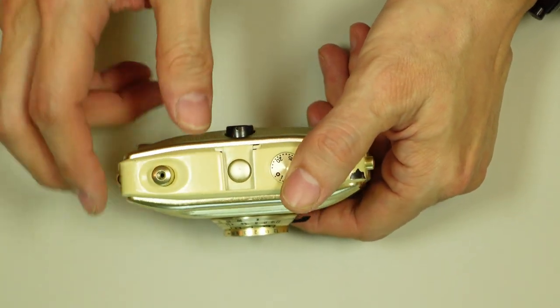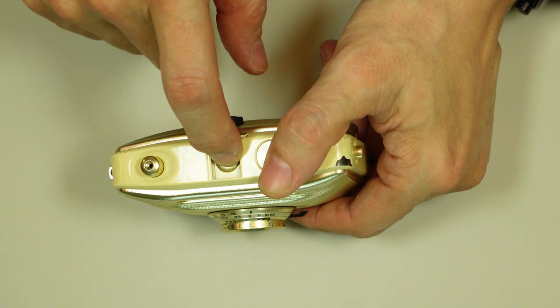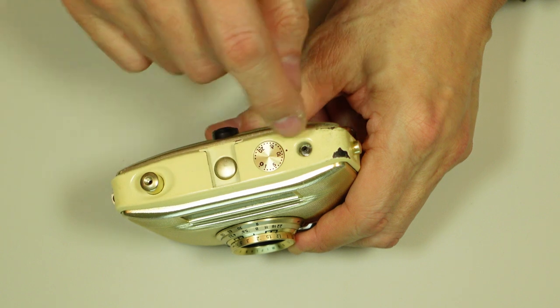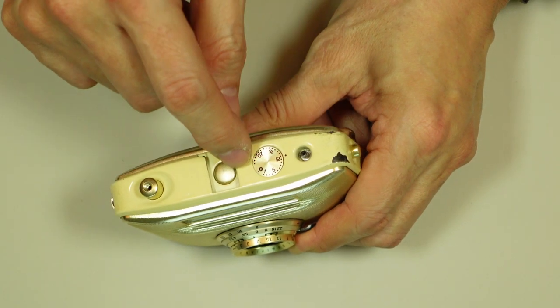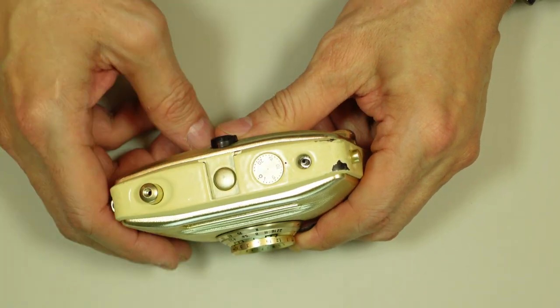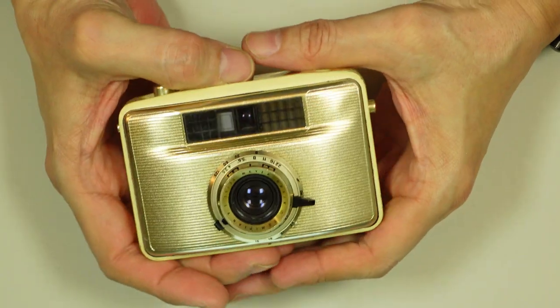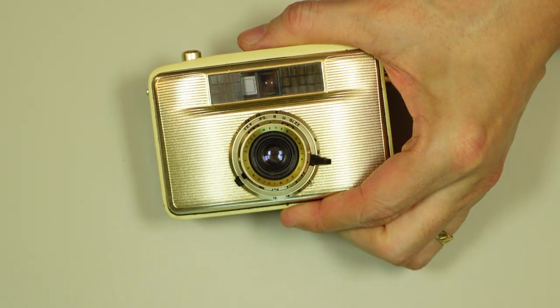This has a couple of unusual things. It does have an accessory shoe — I'm not sure if that's a hot shoe — but there is a flash synchronization post here. And this of course is your frame counter. Here is your shutter release. It's a fairly small body. Just how small is it?